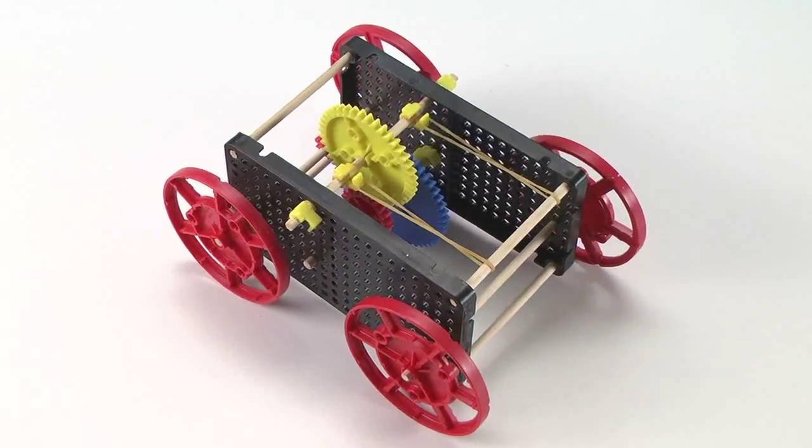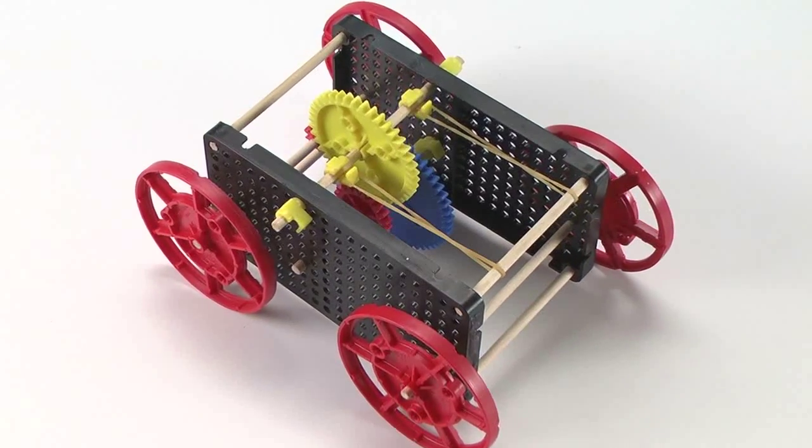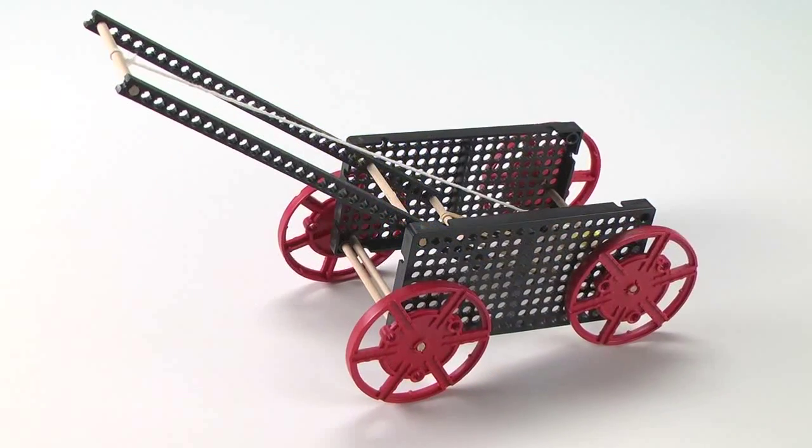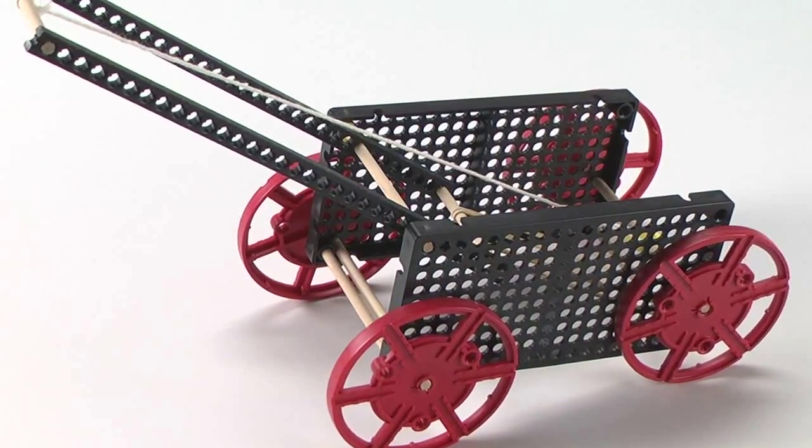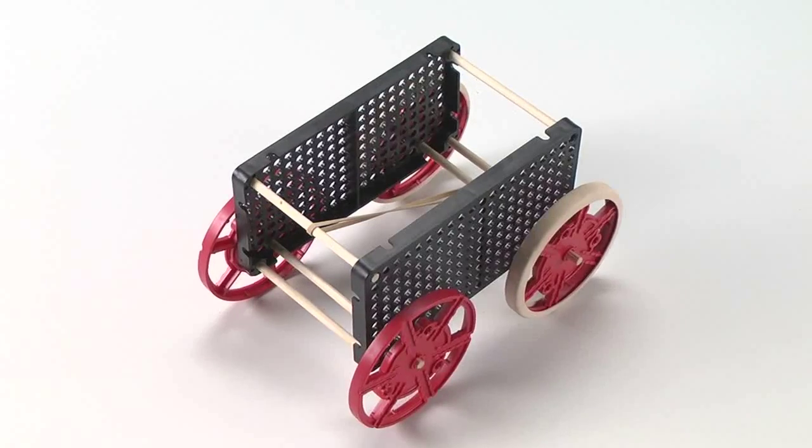The TeacherGeek rubber band racer comes with all the parts needed to design and make a variety of rubber band powered vehicles to investigate science concepts of force, motion, gears, and friction.